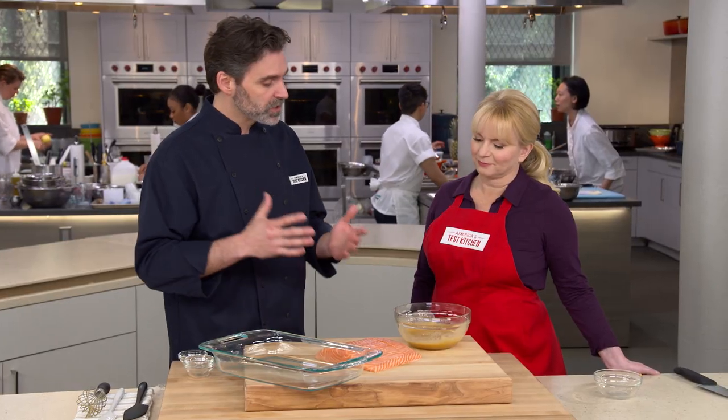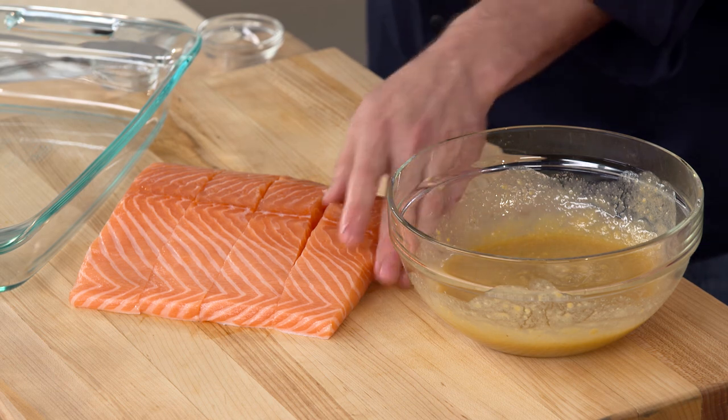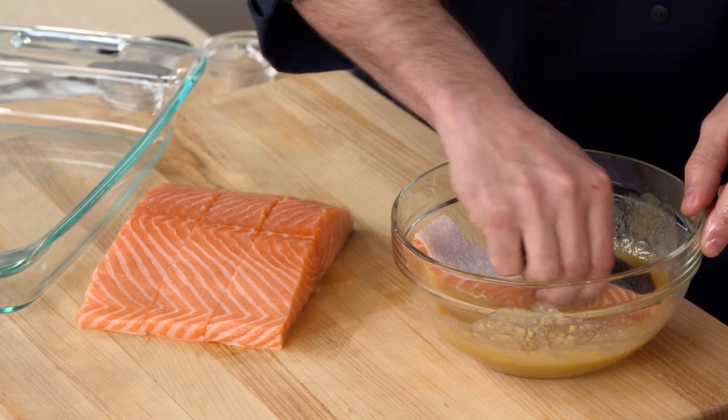This miso paste is going to do a couple of things as it sits with the salmon. It's going to flavor the fish, but it's also going to change the texture. The salt from the miso, the alcohol, and the sugar are going to pull moisture out of the salmon, making it denser and meatier when we go to cook it — a nice contrast of meatiness on the outside and soft inside.